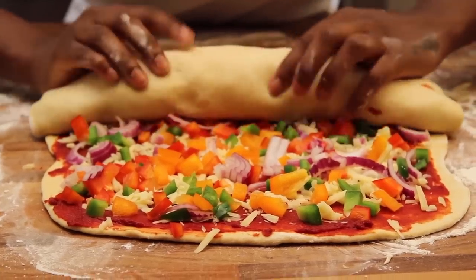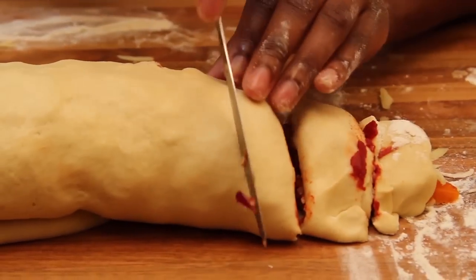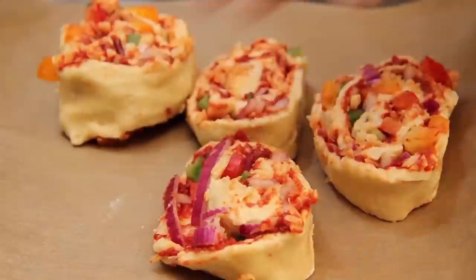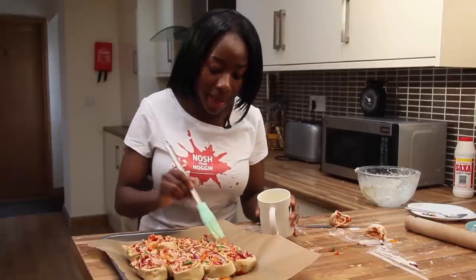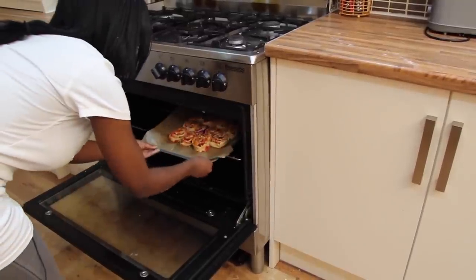Roll the dough lengthways and slice into 10 to 12 pieces of equal size. Place the dough pieces side by side, close to each other, to help them rise. Brush with the egg and bake for 25 minutes. A good way to test if your pizza is done is to insert a skewer — if it comes out clean, your pizzas are ready.